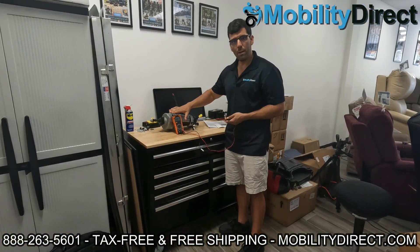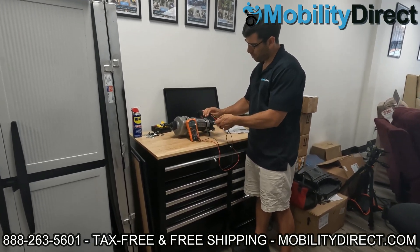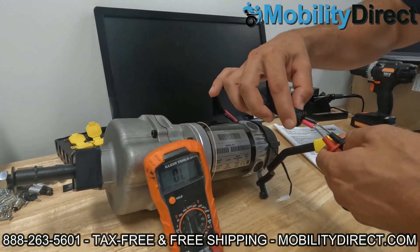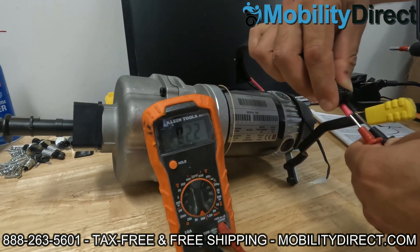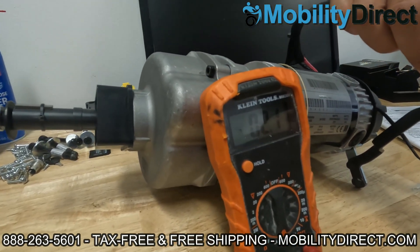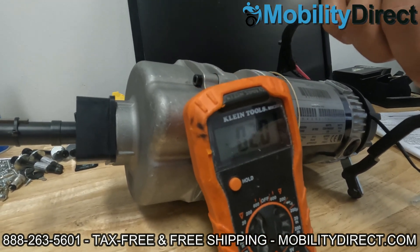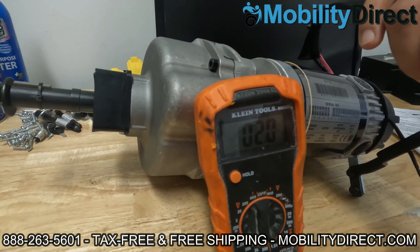I'm going to prop up the multimeter here so that you can see it, and I've changed the position of the motor a little bit to make it easier to hold. When I plug my red probe into the red wire and the black probe into the black wire, we can see on the screen we're getting about just over two ohms — about two ohms. And that's normal. That's where it should be. Every motor is going to be different; this is a pretty big motor, so having two ohms is normal for this motor.